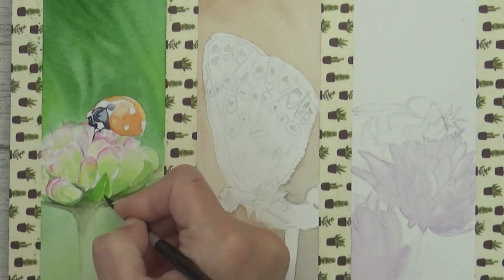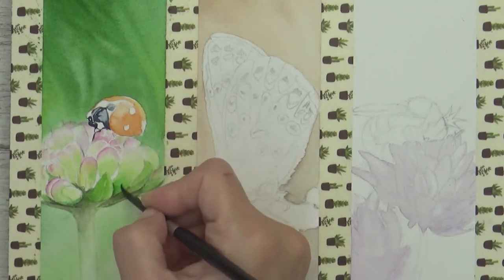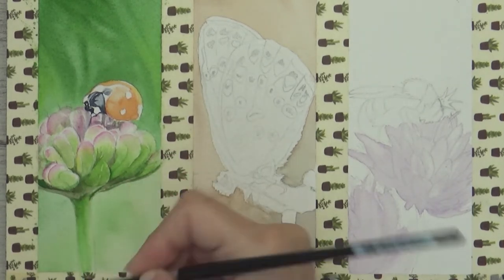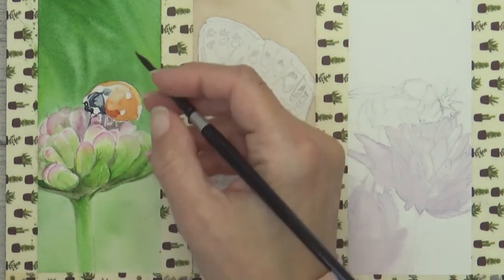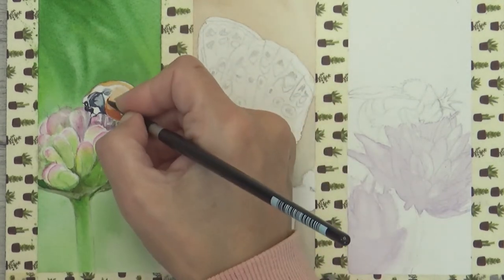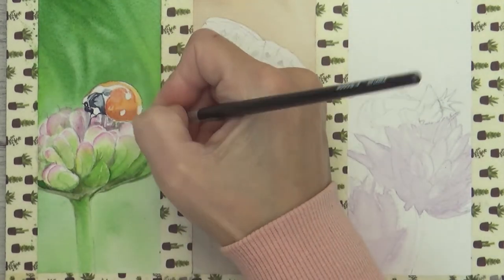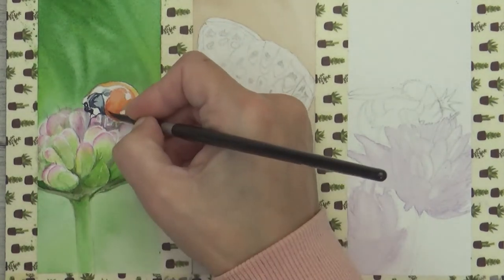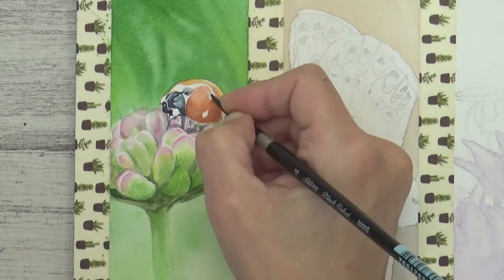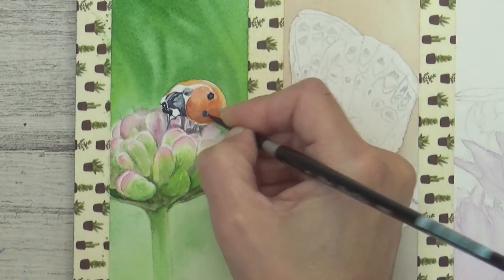Here I'm adding more concentrated sap green to the flower. With the dark indigo areas on the head dry I can now move back and paint another darker orange layer without worrying about disturbing anything. I start with a mix of transparent orange and Windsor red, then add in some Windsor violet at the bottom. When that's completely dry I paint in the dark spots using concentrated indigo again, with just enough water on my brush to help the paint flow smoothly.